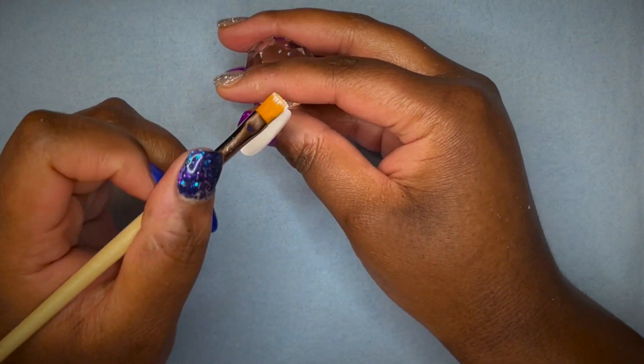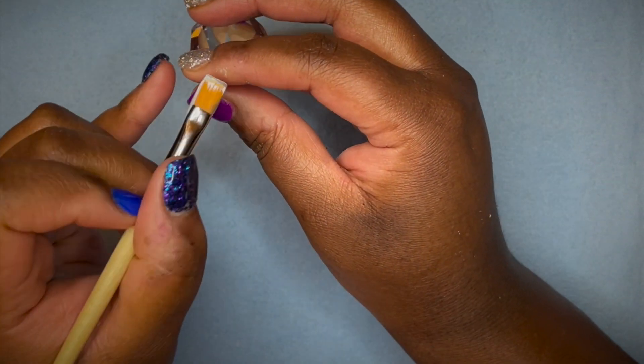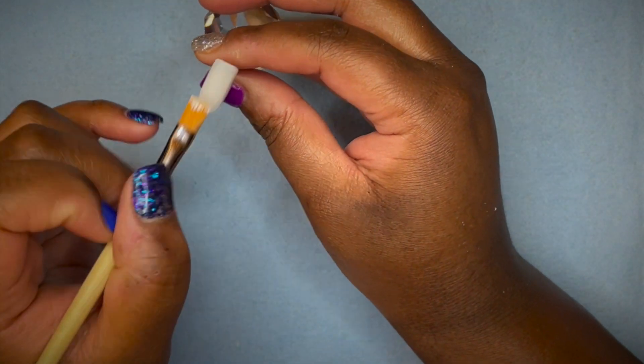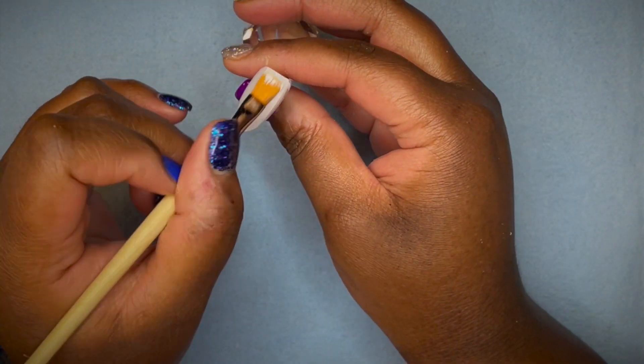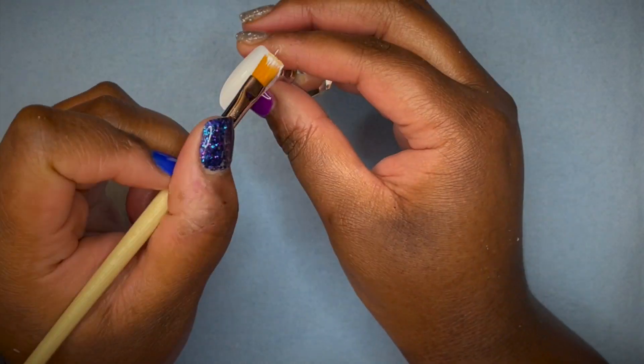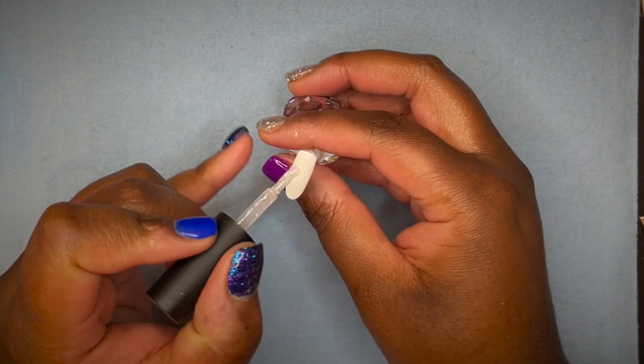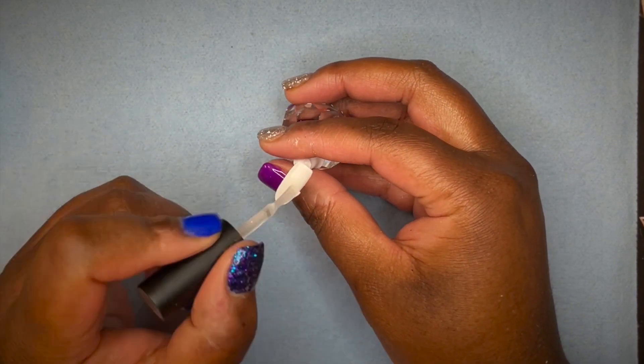I started out by painting all five nails with white gel polish, cured for 60 seconds, did a second coat and repeated the same step. I then went in with a shiny top coat, applied that to all five nails, and cured that for another 60 seconds.